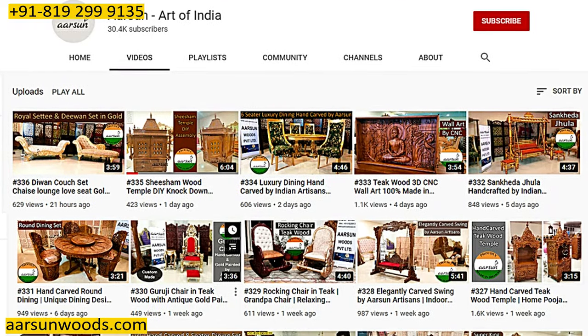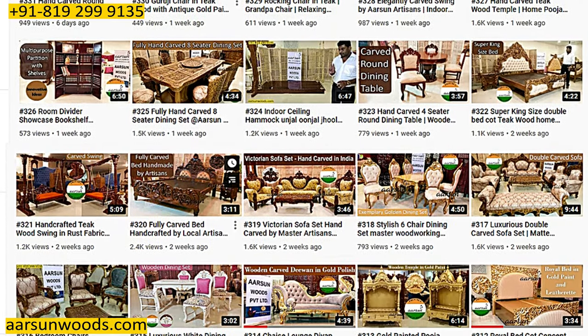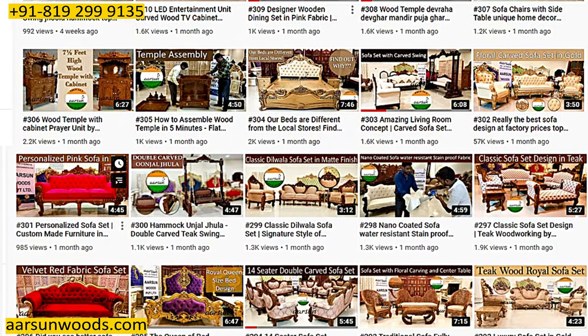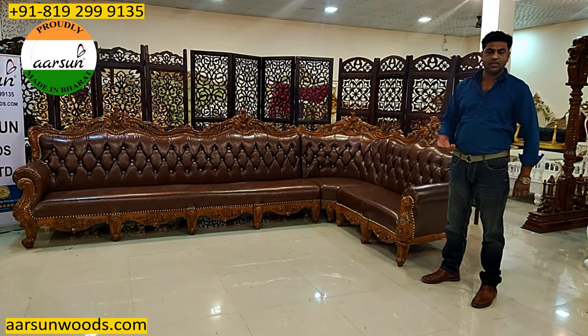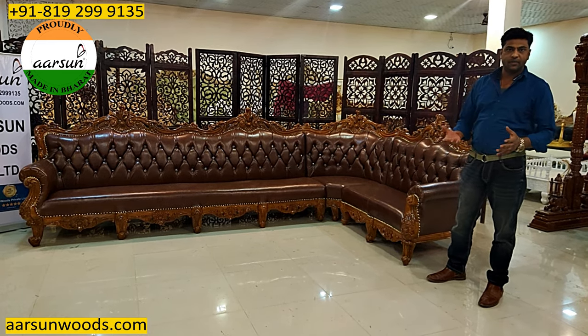I have been talking about several sofas. I have shown you more than 100 sofas in my YouTube videos. We have approximately 400 plus videos on YouTube now. The work and workmanship in every unit that I show you is different and more classy than the last one — every time I bring something to you it's a different unit.